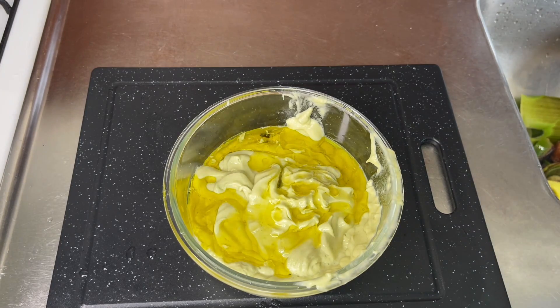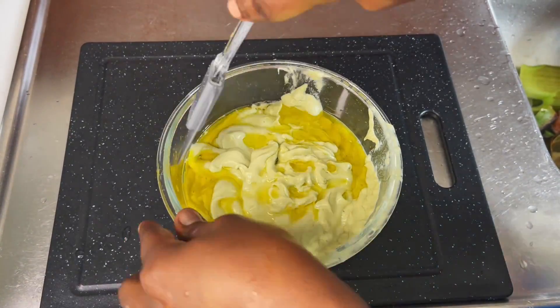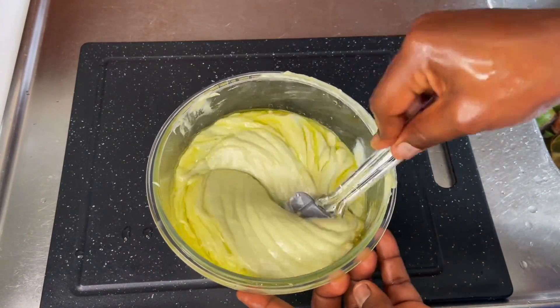I'm also going to be adding extra virgin olive oil, which is optional, but for low porosity hair you really need a lot of moisture, so I'll be adding the oil into the conditioner.